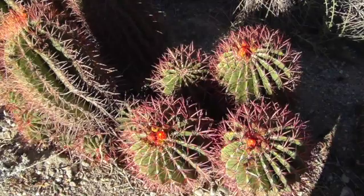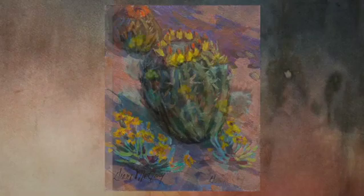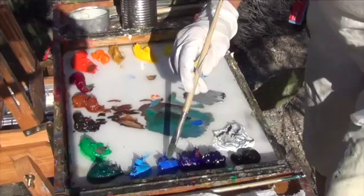Diane McCleary's Impressionist Journey Three plein air painting continues with this, the third DVD in the plein air series, painting beaver tail cactus. Diane starts right off in this DVD with how to treat a single smaller subject as opposed to a full landscape, to make it even more challenging and educational.